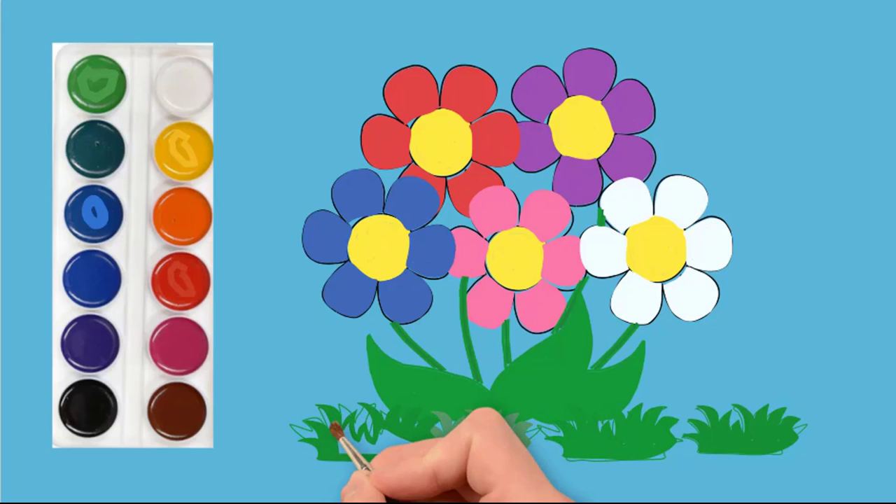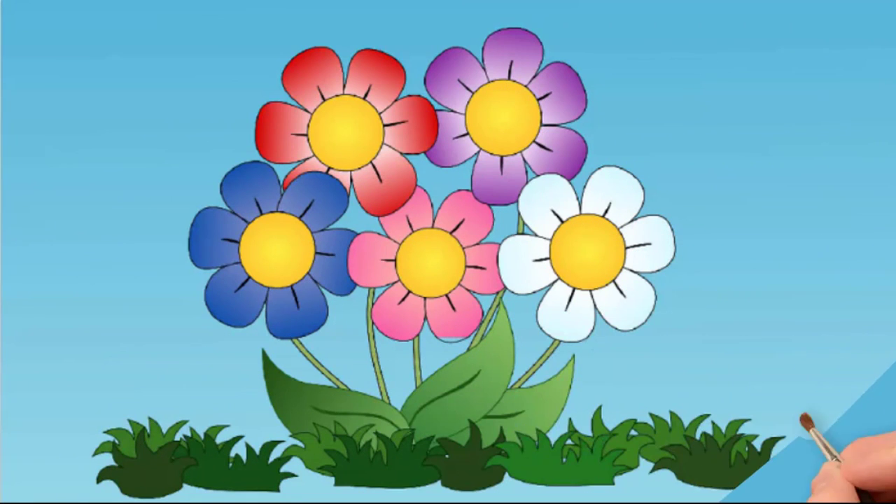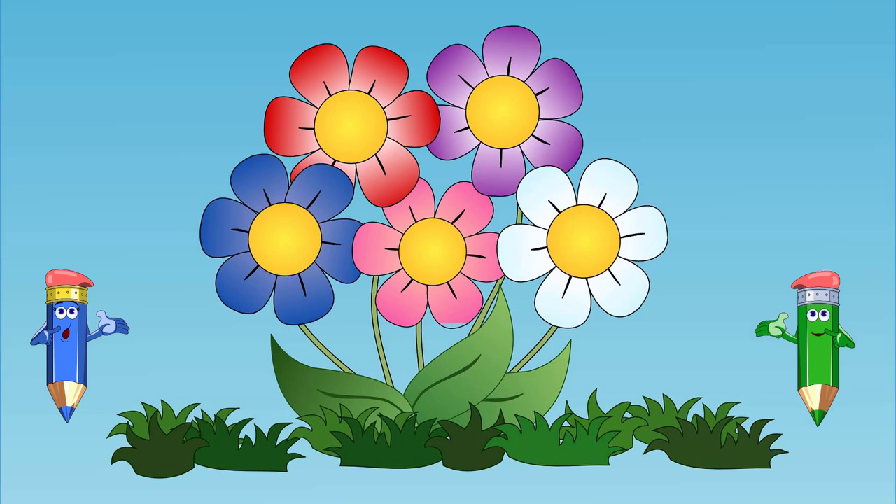Now we draw the details and rub all excess from our drawing. Look again how to draw beautiful flowers quickly and easily.